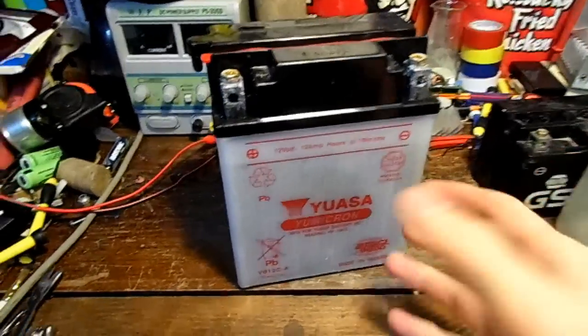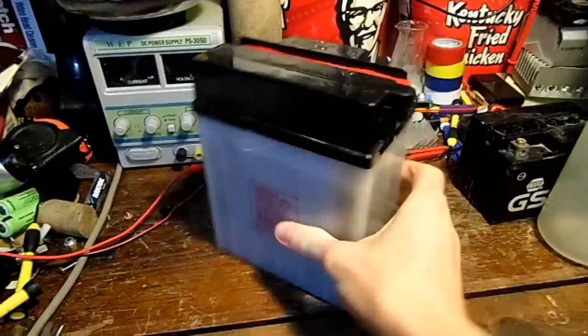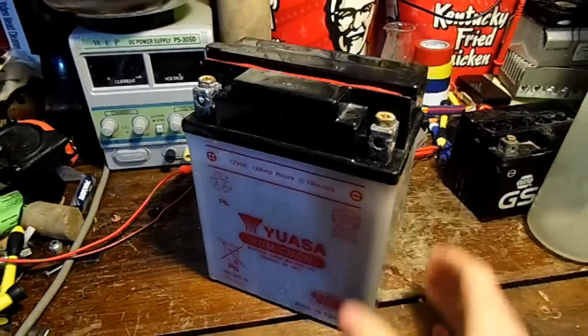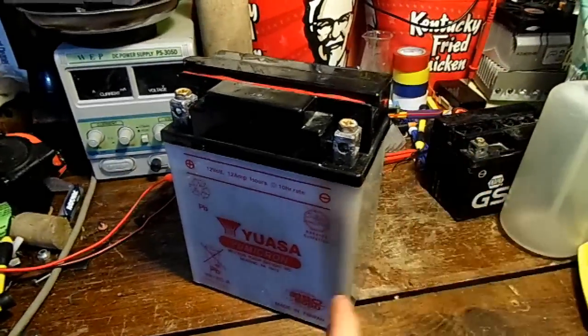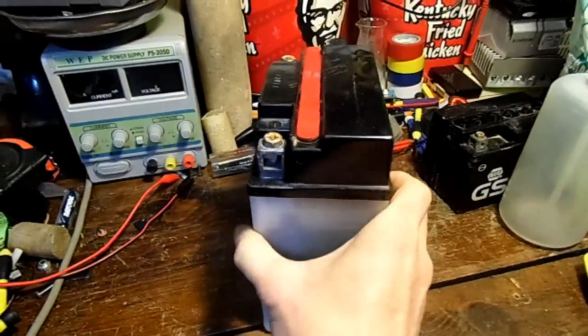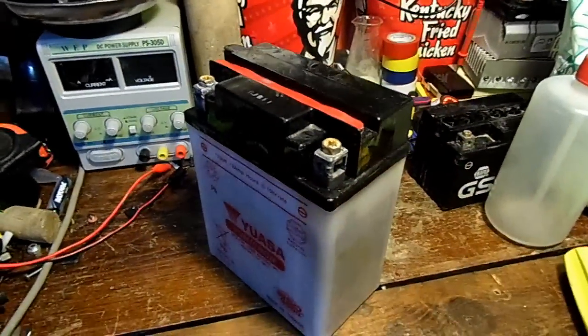So just swapping out the electrolyte wasn't good enough to fix it alone. Maybe I'll try to turn it into an alum battery, but I think for this battery I might cut the top off and turn it into a test cell where I can try new battery chemistries inside. The fact remains that I have tons of batteries, so this one right here isn't very important. I hope you enjoyed this quick little video, and thanks for watching.